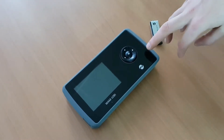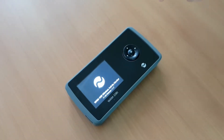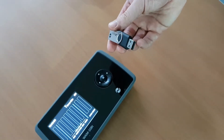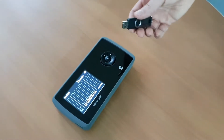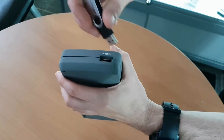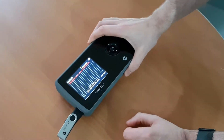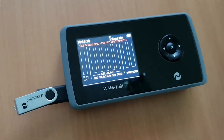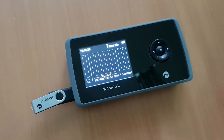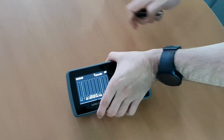To download the stored data to a PC, have the unit switched on and insert the supplied USB stick into the USB port on the device. The stick also contains the Windows software you need, so don't format it. A message will appear saying 'USB download, do not disconnect.' Once the download is complete — which can take a while with a lot of logs — remove the stick and either continue using the unit or turn it off.